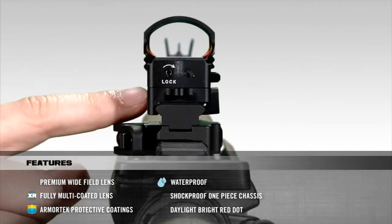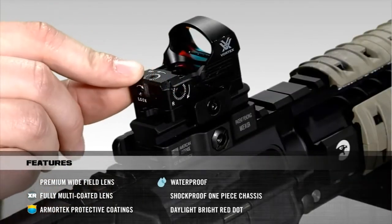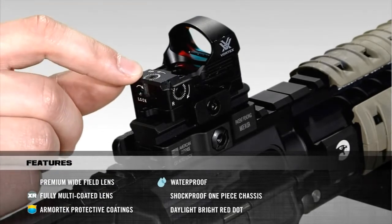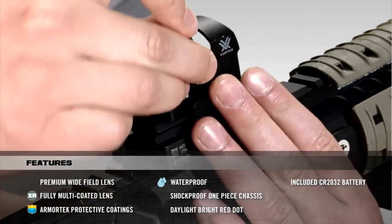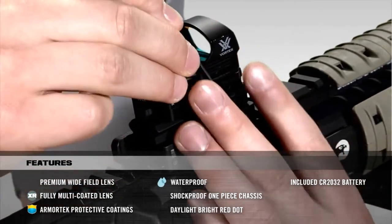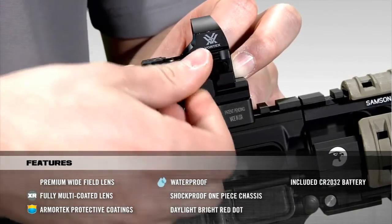The windage and elevation adjustments were placed on the side and on top. Each click has a value of 1 MOA. With the Razor, battery changing is quite simple — the side tray pops open to expose the battery and then slides back in, locking securely in place.